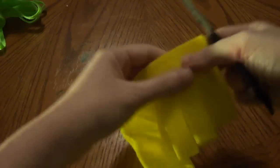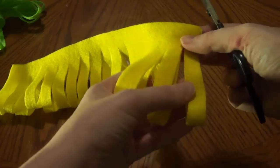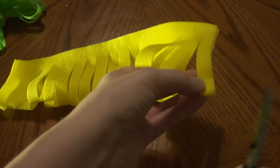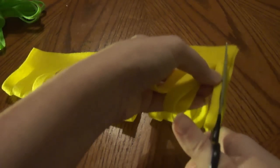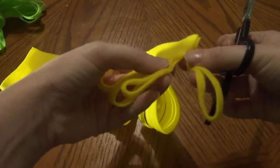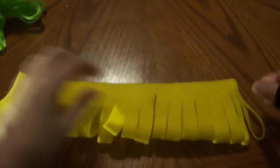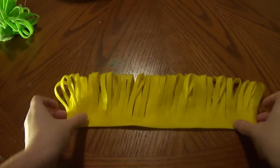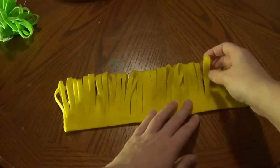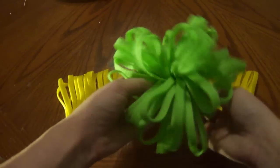Now if you're happy with your strips you can stop. However, I want mine just a little bit smaller in width, so I'm going to just go back and cut in the middle to make them smaller — I want them thin, so I'm going to do all my strips like that. Once you have your strips cut in the desired width, we are going to roll it up in the shape of a big pom-pom bow.